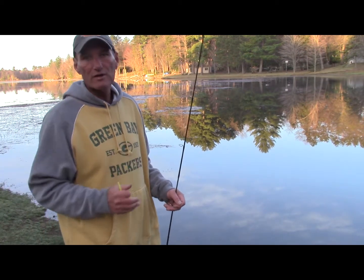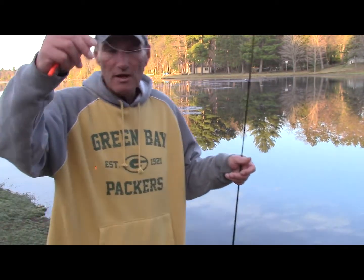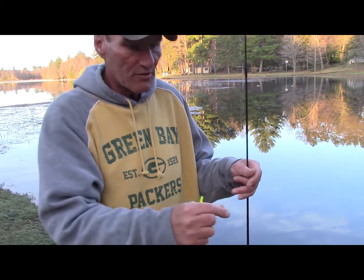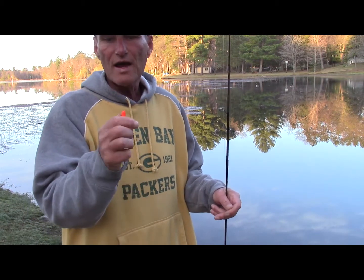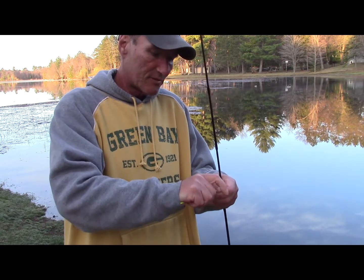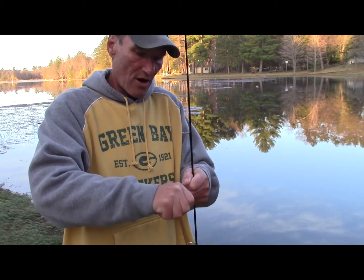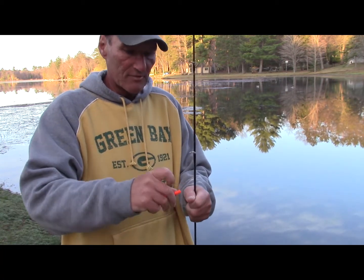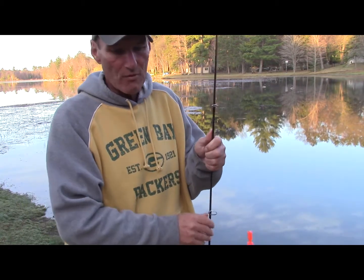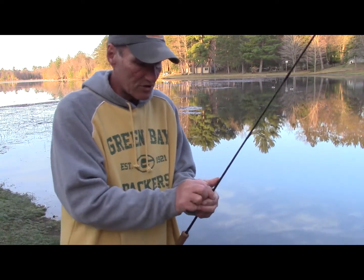These bluegills are just starting to come in. They're a little skittish yet, so I'm using a 1/64-ounce ice fishing jig — a really small ice fishing jig. I'm taking this rocket bobber and keeping it in the fixed position — it can be a slip bobber or fixed. I'm setting it up about a foot to a foot and a half, wrapping the line twice around the J-hook and releasing the end cap so that bobber's not going to slip at all.